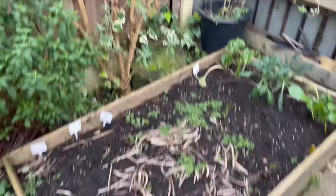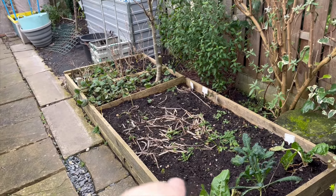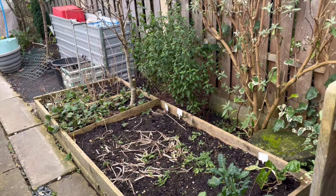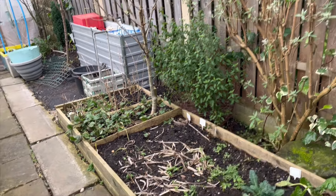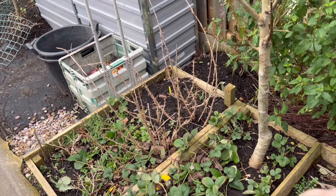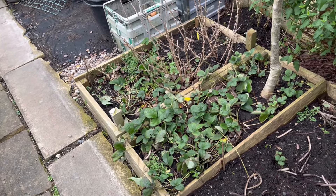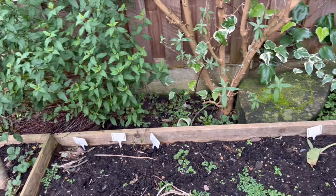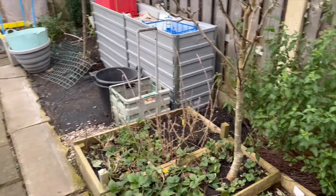And then this bed here, I'm going to chop it in half, which means I can then slab or stone down up to the tree. So the tree will be in its own small bed. And all these strawberry plants, I'll probably take out and put into this bed, because beyond that will be another one of these tall raised beds. That's the plan anyway.